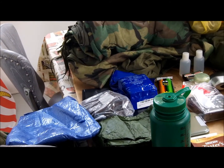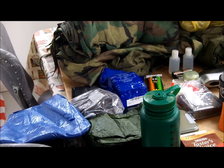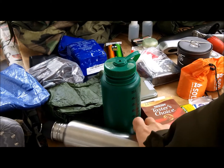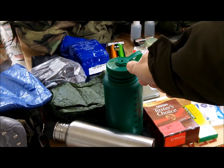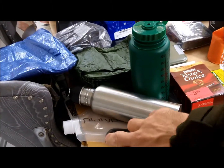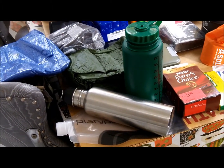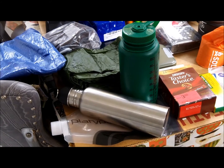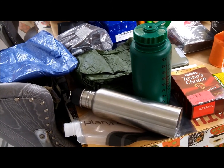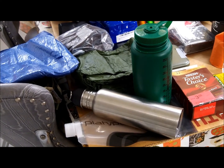Next up is probably food and water. We got an aluminum bottle and a plastic container, and some platypus bags over here. The aluminum bottle is probably better since you can use it on a fire, but the platypus bags don't take up much space and are pretty good.